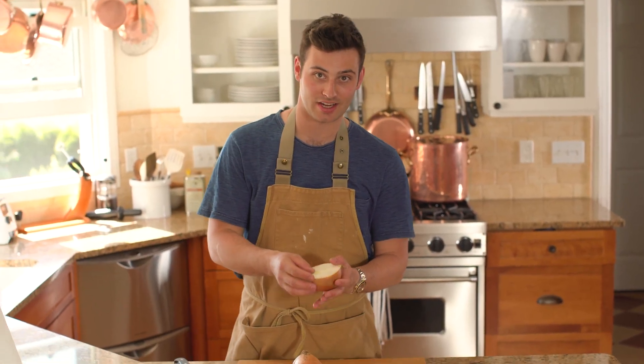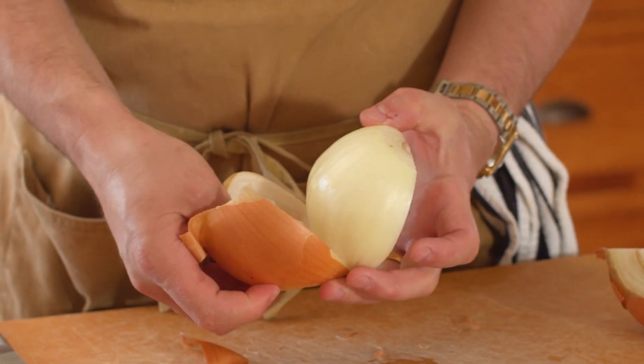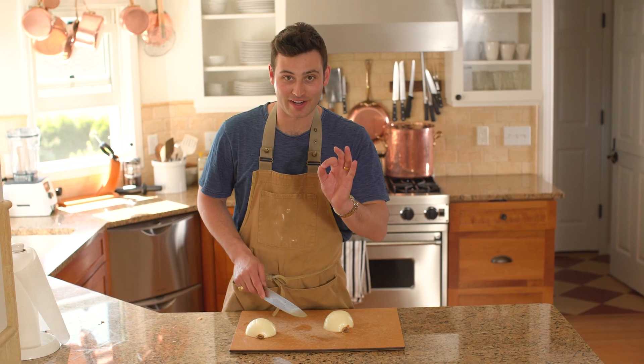Now I can start to take off my skin. I'm just going to take my hand and peel it — this is where your hands are going to smell great. All nice and peeled. Now we're ready to cut.